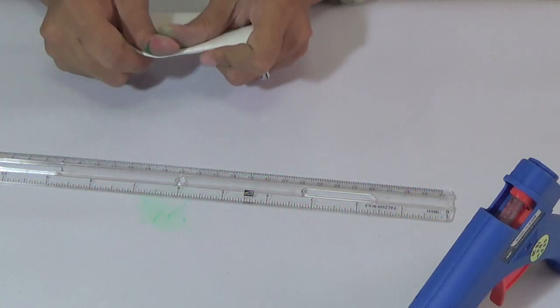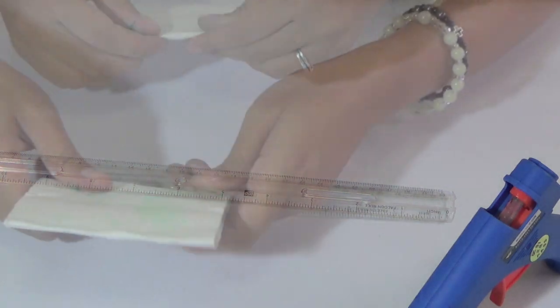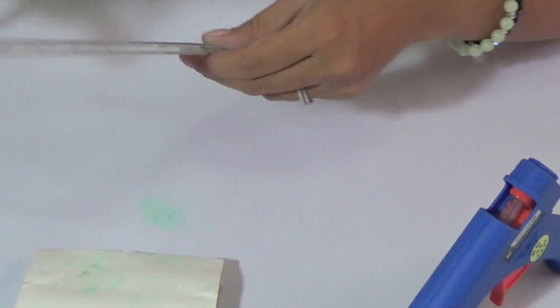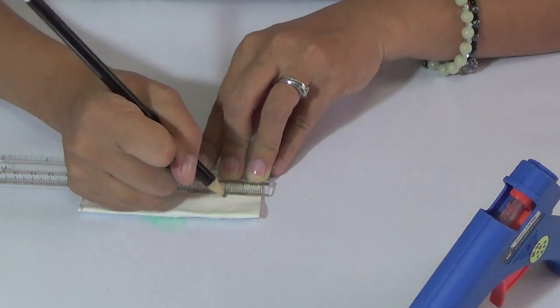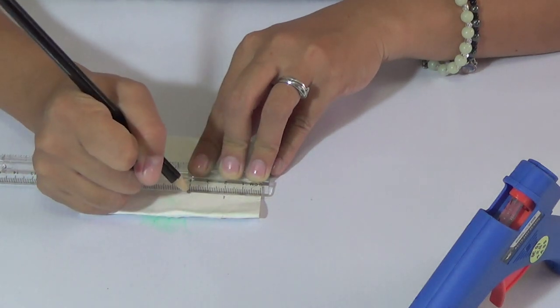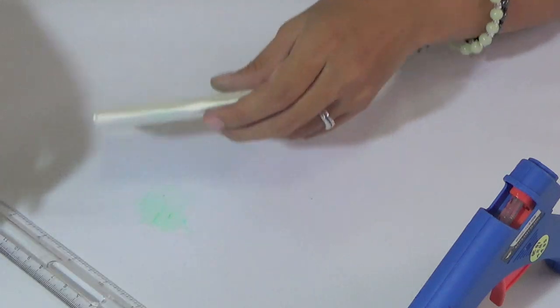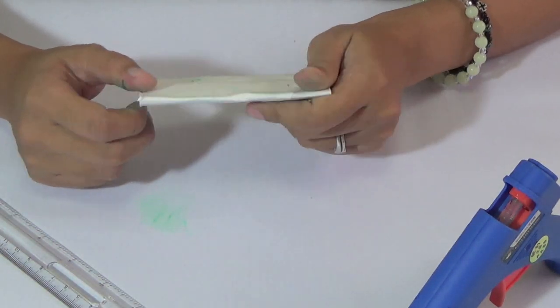First we have to flatten the tissue rolls. I measured it two centimeters, which is approximately three-quarters of an inch.